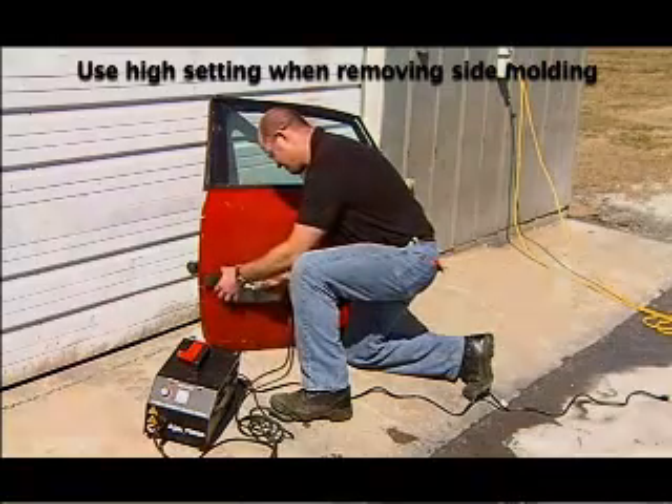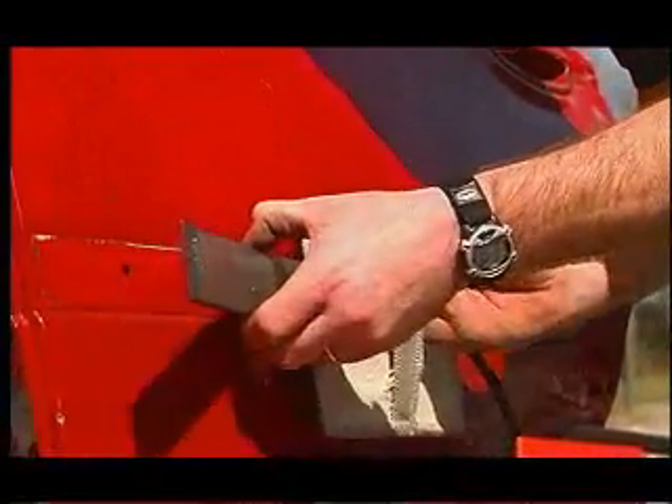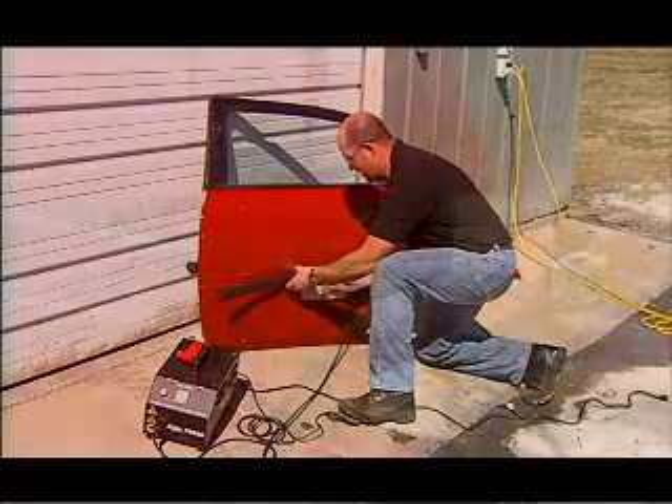Attempt to remove the molding by lifting the edge. Once the molding starts to release, start to slide the Body Pro Inductor along the length of the molding at a rate of approximately 1 inch per second while continuing to pull the molding from the body panel.